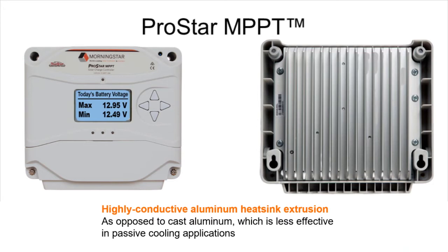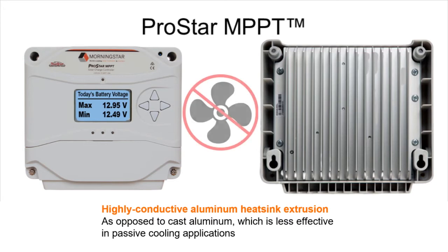Notice what you don't see anywhere on a Morningstar: an opening for a fan. Because we don't need them. Almost every other company making mid and high power controllers puts cooling fans in them to try and manage heat buildup. But fans have their own problems — they have moving parts that ultimately fail and need replacing, they're a parasitic load that diverts power away from your batteries, and they suck in dirt and dust.